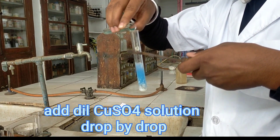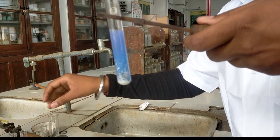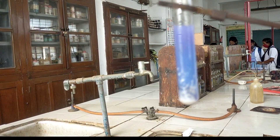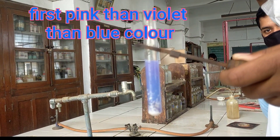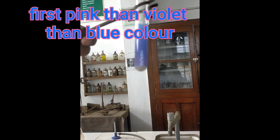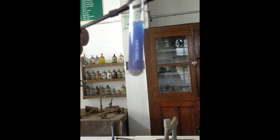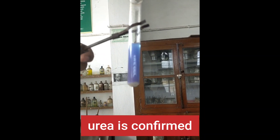Chemistry is really beautiful. Here we can deeply observe that a combination of pink, violet, and then blue colour is formed. This beautiful test confirms the presence of urea in our compound. We see a beautiful combination of three colours: blue, followed by violet, and then pink. This test confirms the presence of urea in our compound.